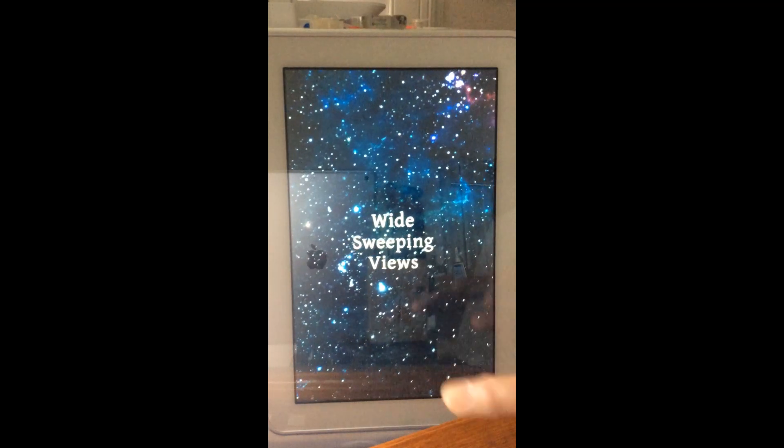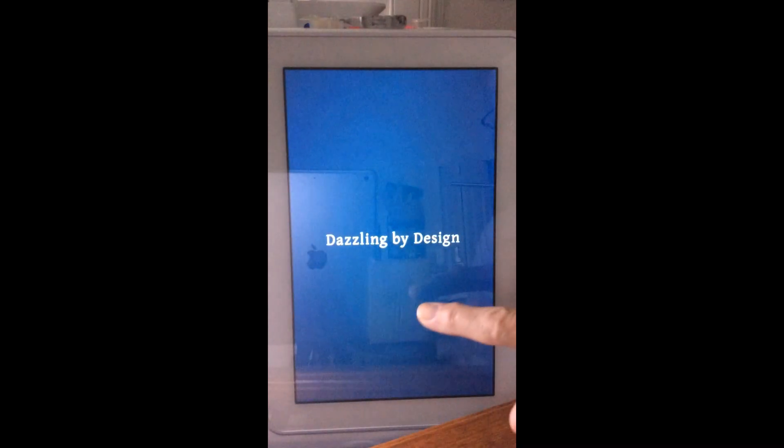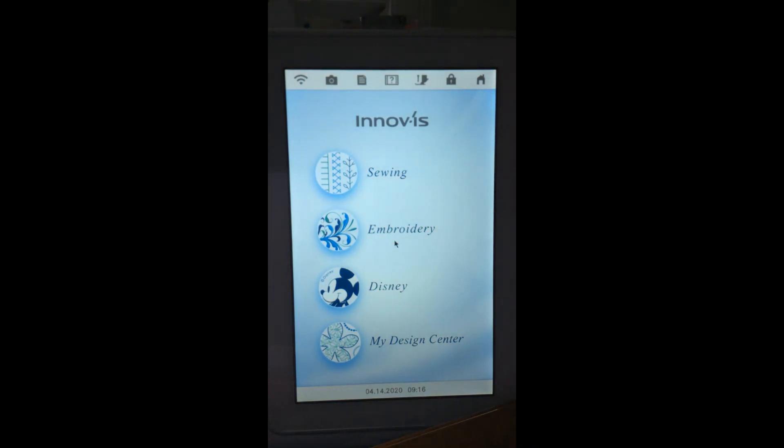I've seen the pretty pictures enough so I normally have this turned off. When the machine turns on, you just see the opening images. The machine is sort of awake — I need to touch the screen to fully wake it up. Now I'm on the home page, and I can always get to the home page no matter where I am in the machine by touching the house button in the top right corner. All pages except the opening screen show the top row of symbols and the bottom part with the clock.